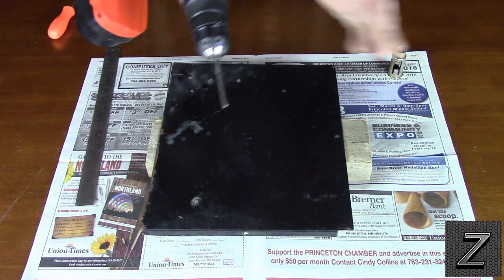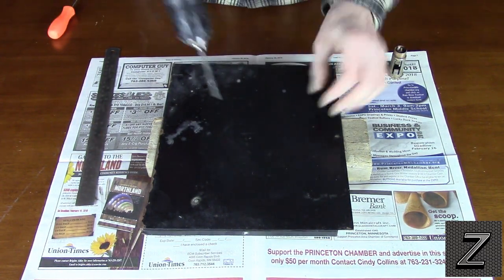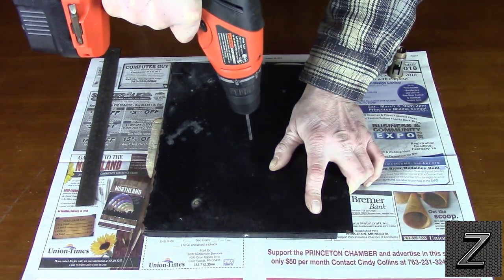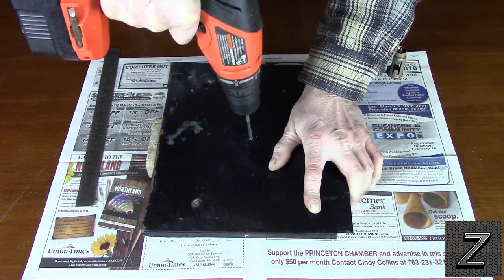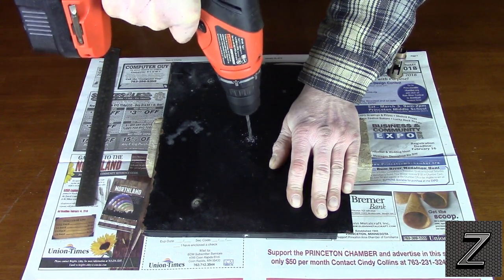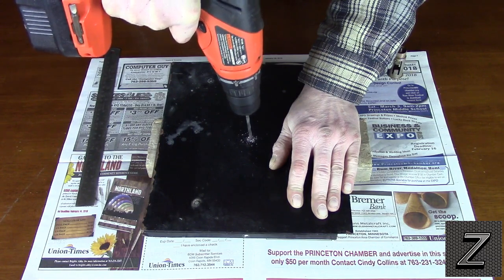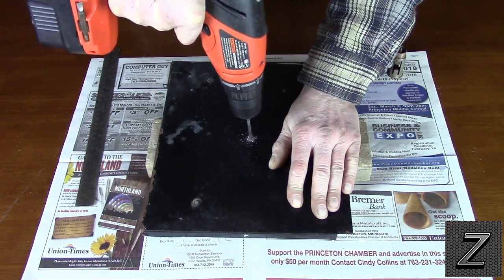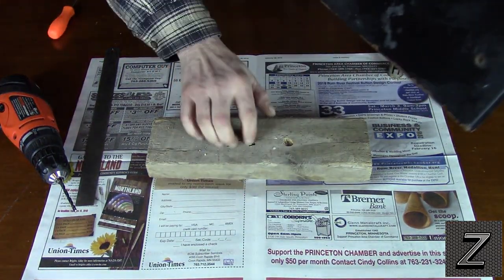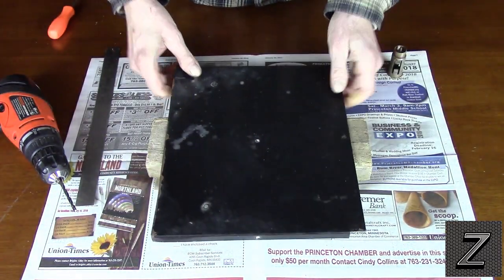We're going to need a small drill bit to start a pilot hole. I'm hoping I grabbed a sharp one — we need to drill our pilot hole first. Make sure to put a block of wood underneath so you're not drilling into your table.